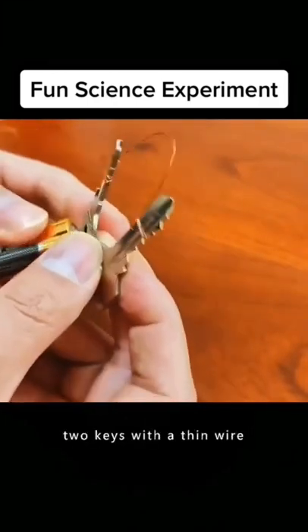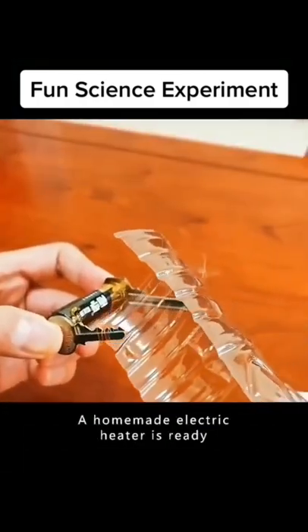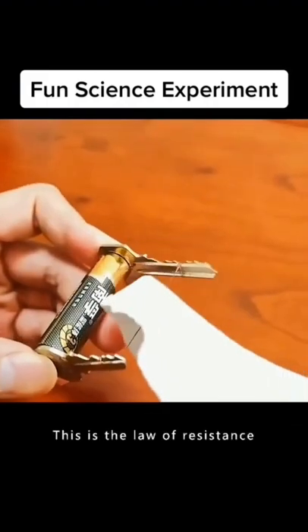Wrap and connect two keys with a thin wire. Align the positive and negative terminals of the battery — a homemade electric heater is ready. This is the law of resistance.